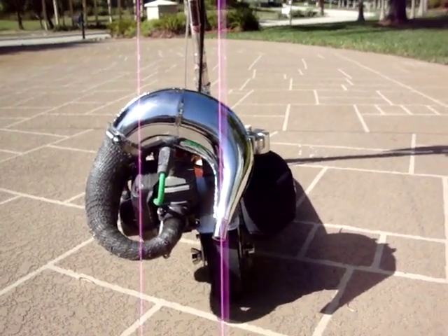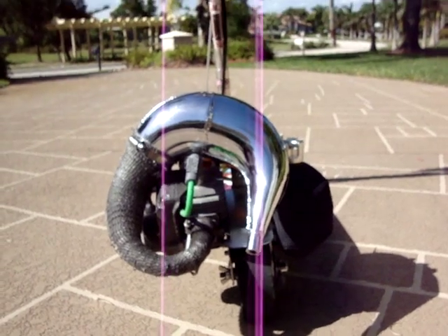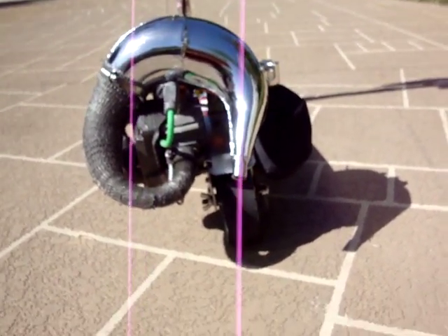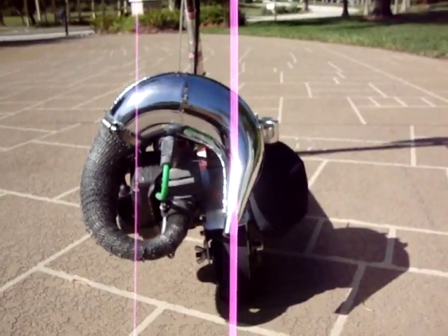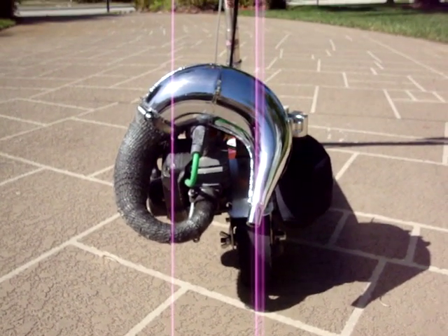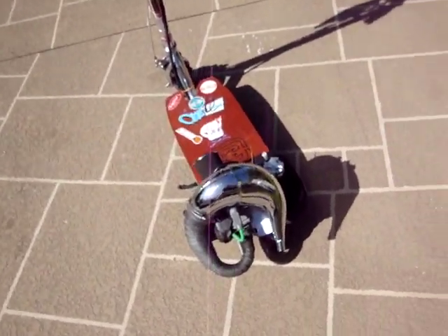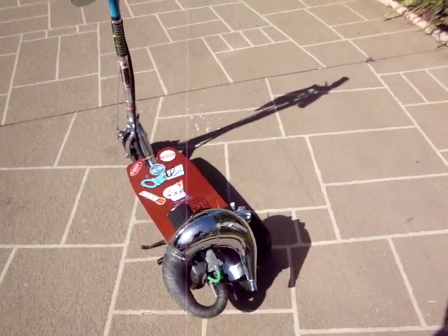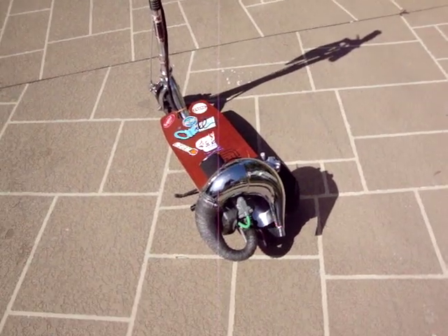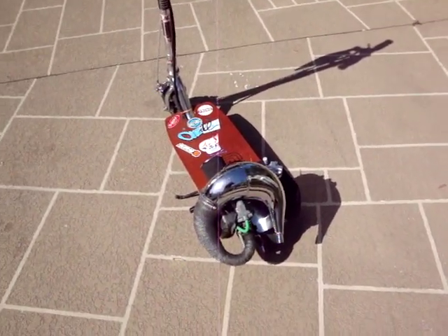But that's the beast — that is my beast. I drive probably about 20 to 35 miles a day on this scooter, and it just never gives me any problems. Change the spark plug every now and then, and that's about it.